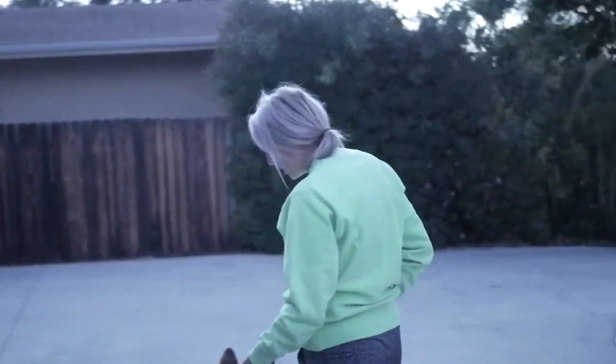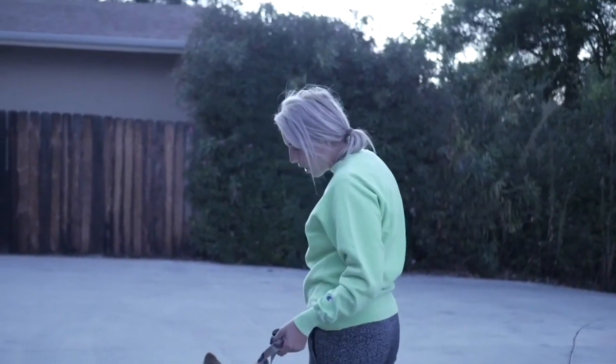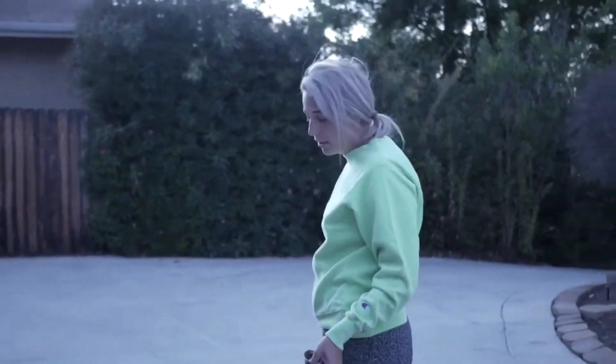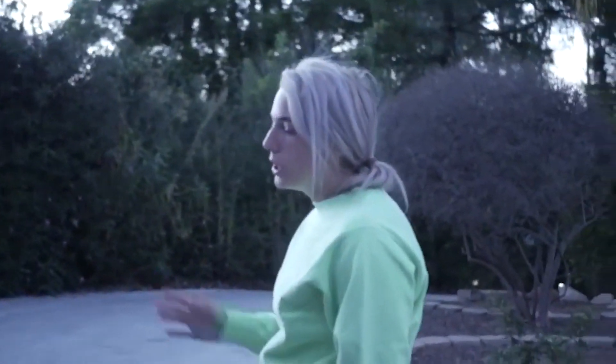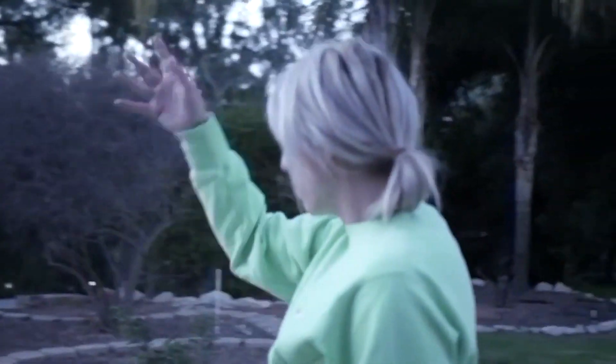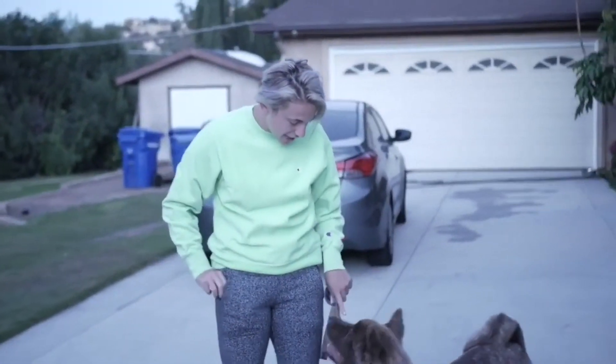I definitely recommend trying to stay consistent on which side you walk him on, and bringing treats in the very beginning of leash training because you need to shift the excitement off of everything he's distracted by and get focus. Focus is the solution to everything — especially on the leash. If he's looking up at you, he's at your side with a loose leash and he's heeling.